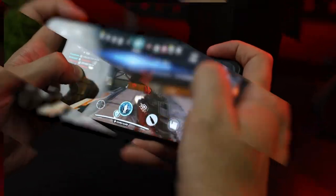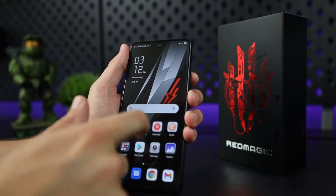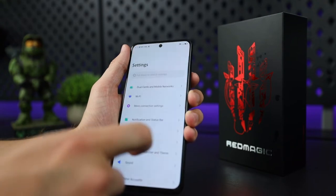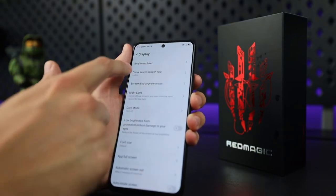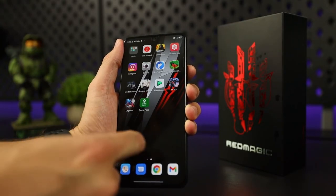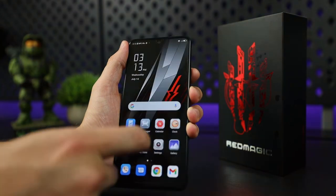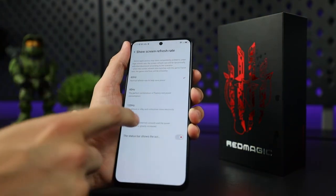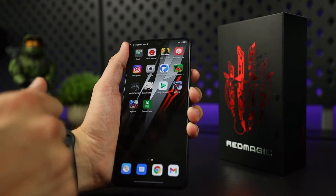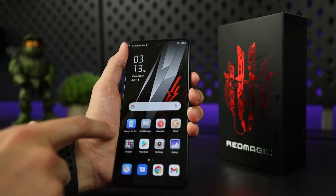Basically, compared to a standard 60Hz screen like an iPhone, more information reaches your eyes in the same amount of time, leading to smoother-looking motion and giving you the ability to react faster in games. I'll try to show you what it looks like. We'll go to the settings and head over to the display option to switch it to 60Hz first — the screen is just a tad slower and less responsive. Now switching back to 144Hz, it's slightly faster and way more responsive. The drawback to this mode is that you're going to end up draining your battery.